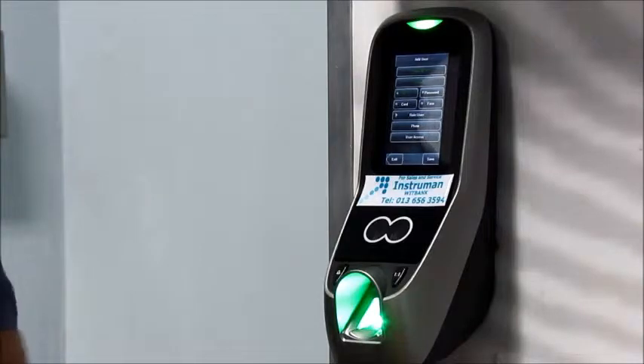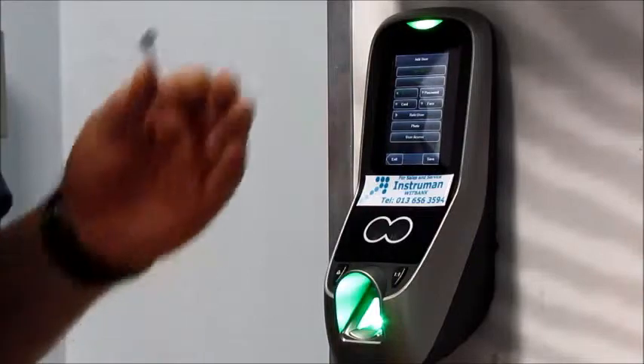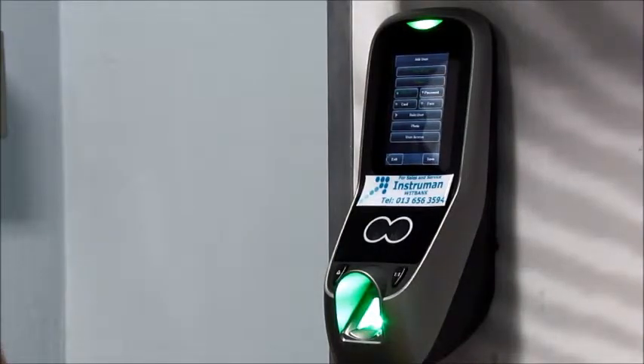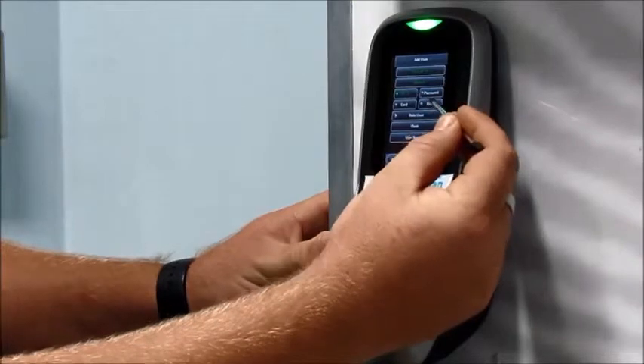This machine can also take passwords, cards, and faces. However, if you're using it for time and attendance, you don't want to give them a password or a card because then they can pass it to somebody else. You want them to use either their fingerprint or their face. Right now I'm going to enroll the face. To do that, just select face and follow the instructions.